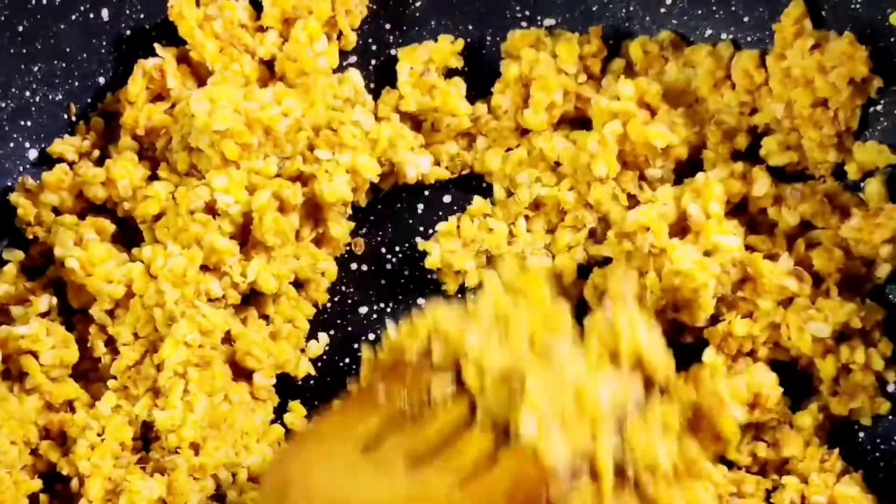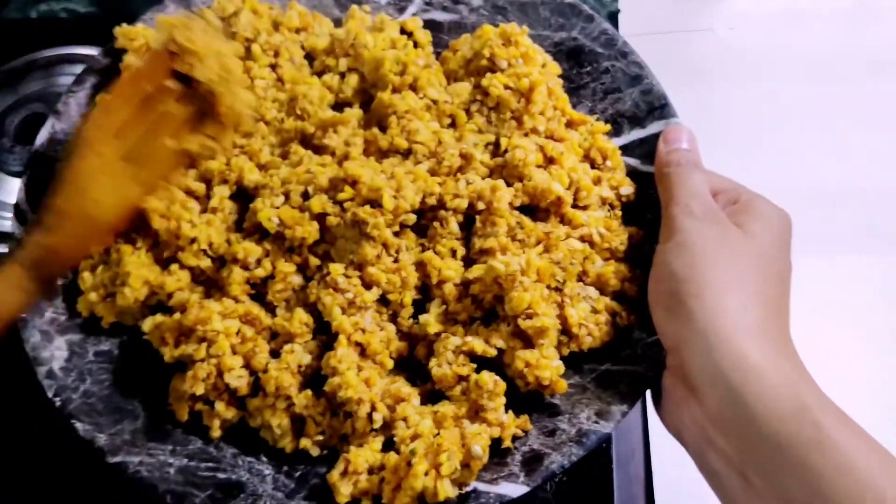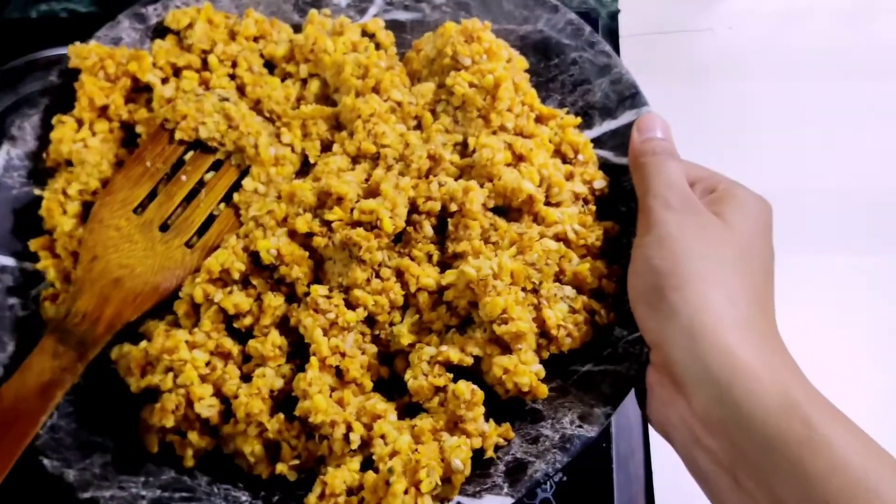We have to dry it like you are watching in the video — it should look exactly like this. I have removed it to another vessel. Now let's wait for it to come to room temperature.